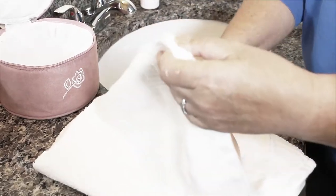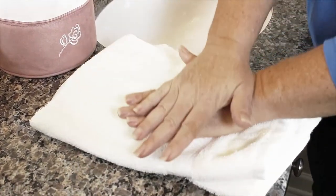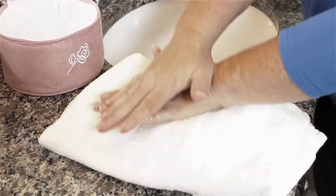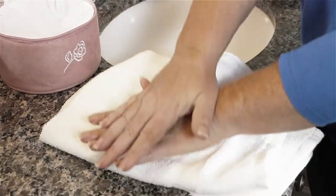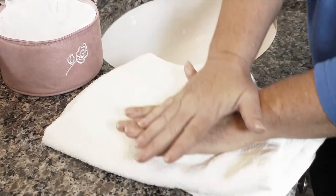It is especially important to take the time to fully dry your prosthesis. Wrap it in an absorbent towel and apply firm, downward pressure. The unique, durable construction of your prosthesis allows it to withstand the firm pressure required to completely expel all of the water. Don't worry, it will not pop or break.